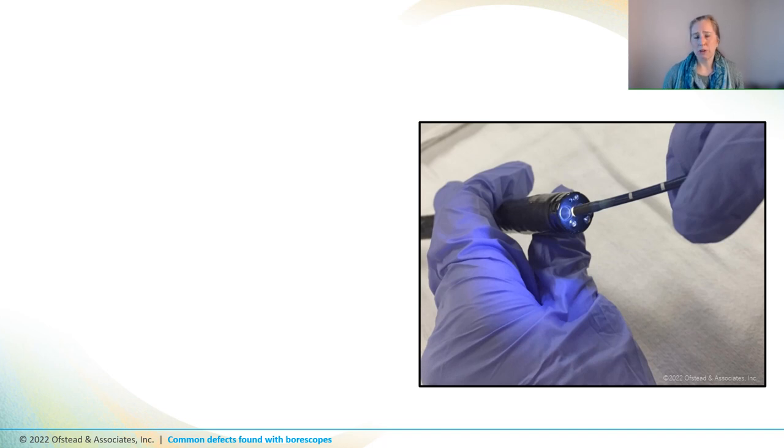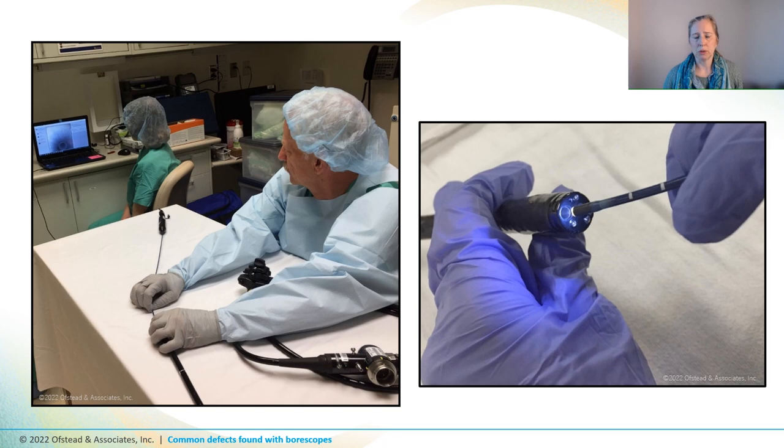To make sure we're on the same page about this, boroscopes are just tiny endoscopes that are used to scope the scope, or look inside lumens or in nooks and crannies of instruments where you can't see what's going on by looking at the outside. My team has used boroscopes to inspect hundreds of endoscopes, and we've found defects inside almost every scope we've inspected. We've heard from a lot of frontline personnel that they don't know how to get started, how to use a boroscope, what to look for, or how to interpret what they see when they do the inspections.